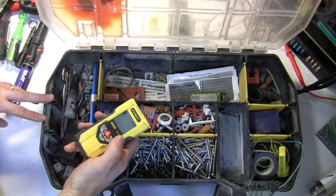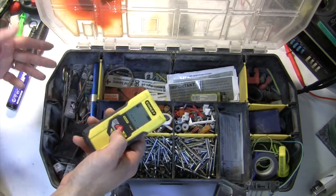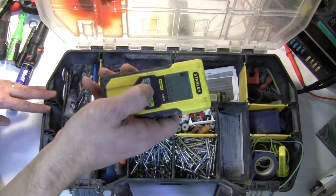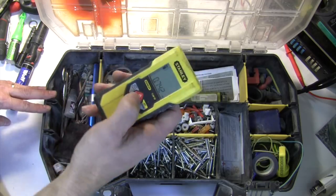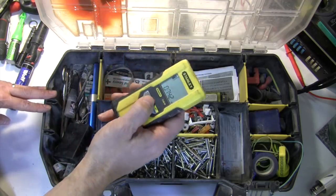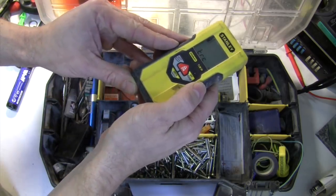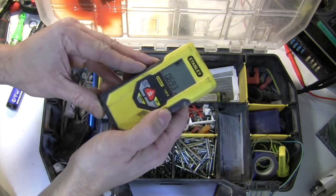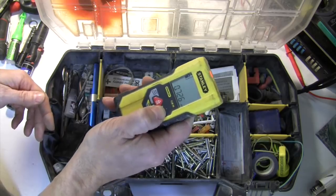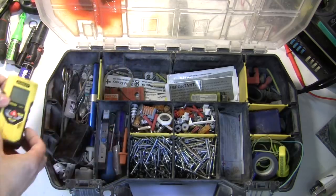A laser measure. This standard one always complains that the battery is low regardless of what batteries I put in it, but it does the job. You point and click and it tells you the distance — we are 74.2 centimetres from the wall over there. If you hold down the on button it will do a tracked measurement, giving you continuous feedback as you move it towards or away from the target. It does volume as well, but I mainly use it for marking out downlights on a wall or something like that.